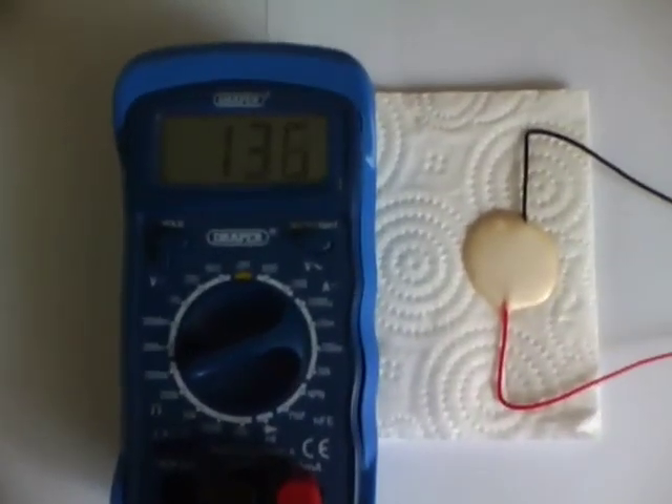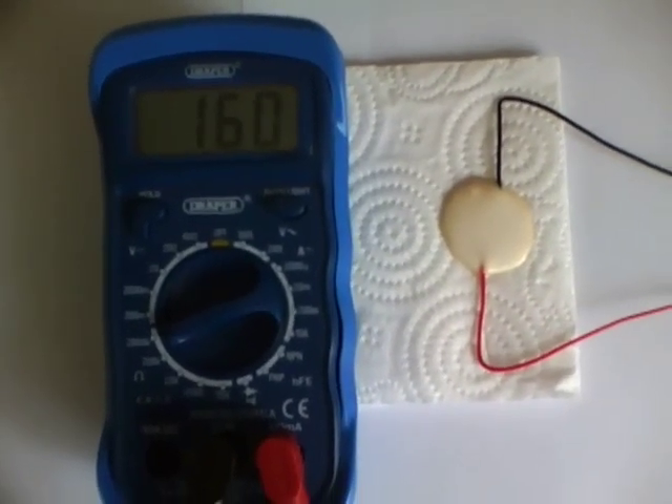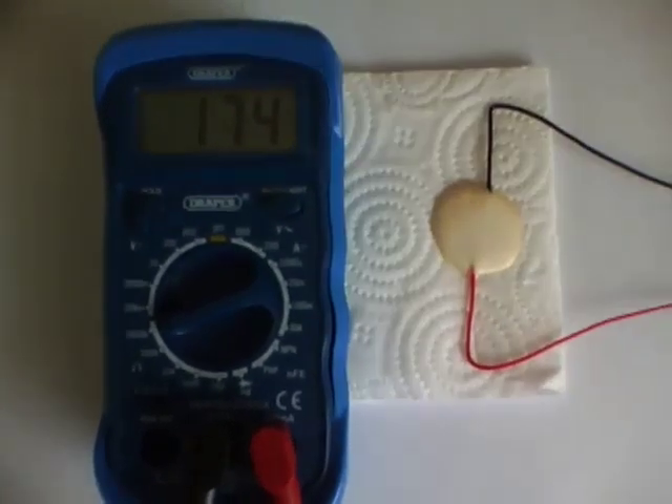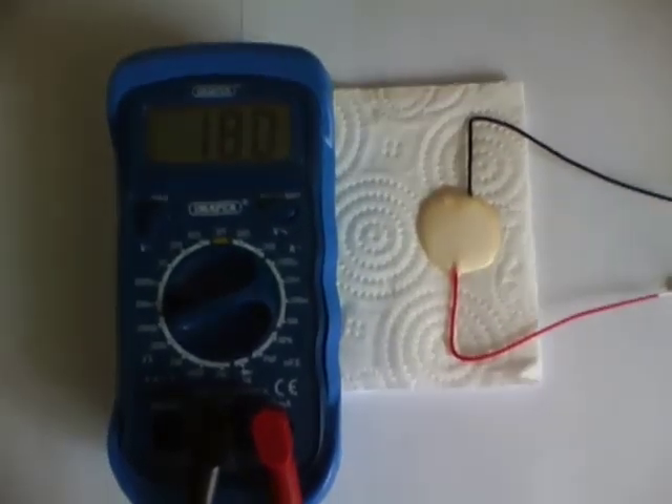I then took a resistance reading. This started at 57 kilo-ohms and started to rise. I stopped when the reading reached 183 kilo-ohms after 2 minutes 12 seconds. Again, I speeded the video up.